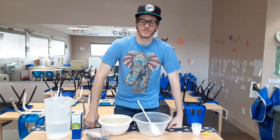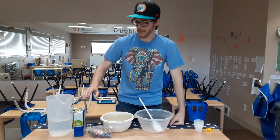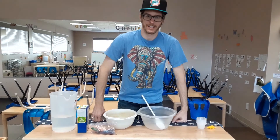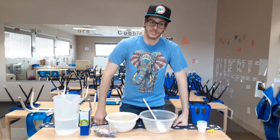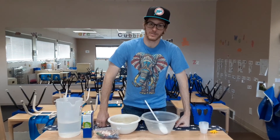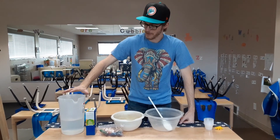Hi friends, it's Mr. Chris. Today we are making ice sidewalk chalk. This is really fun on a hot day. It's gonna be hot this weekend and next week, so this will be a great activity to do. I'll tell you what you need.